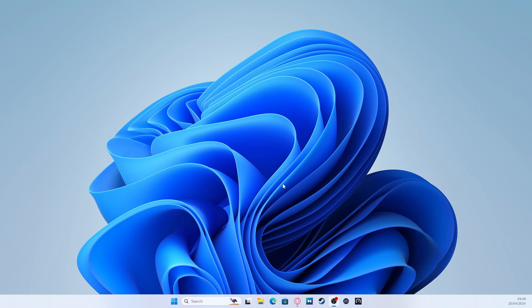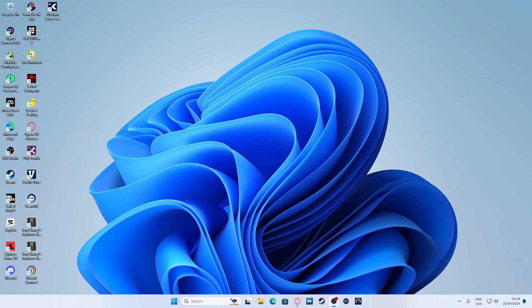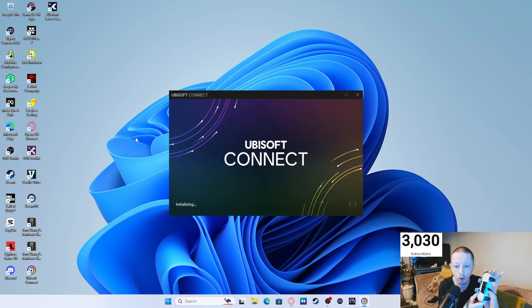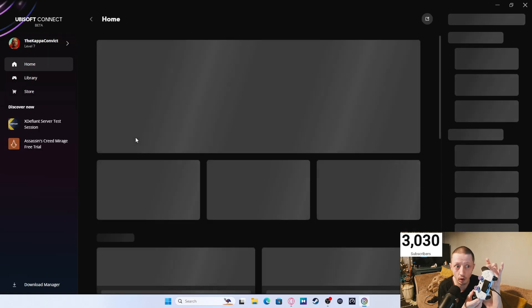Make sure your controller is plugged in — keep it plugged in. Then launch the Ubisoft Connect app. Let me add a Display Capture here so you can see exactly what I'm doing. EX2710 is my monitor. You can see the screen. First of all, we need to go to Ubisoft Connect and double-click on it. Make sure your controller is plugged in and keep it plugged in — do not unplug your controller at all.